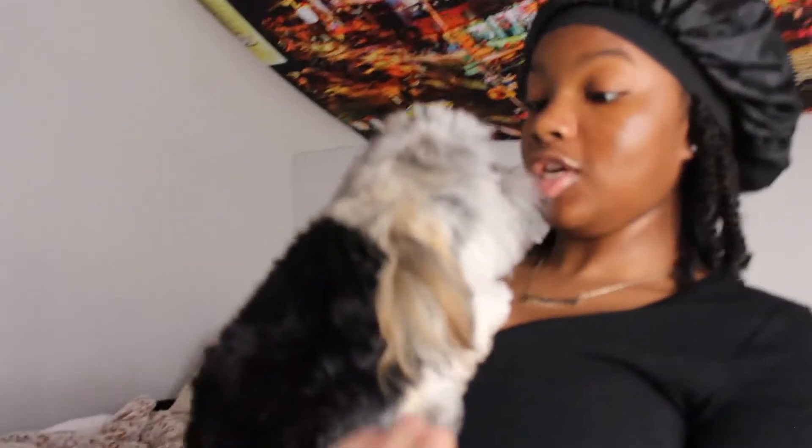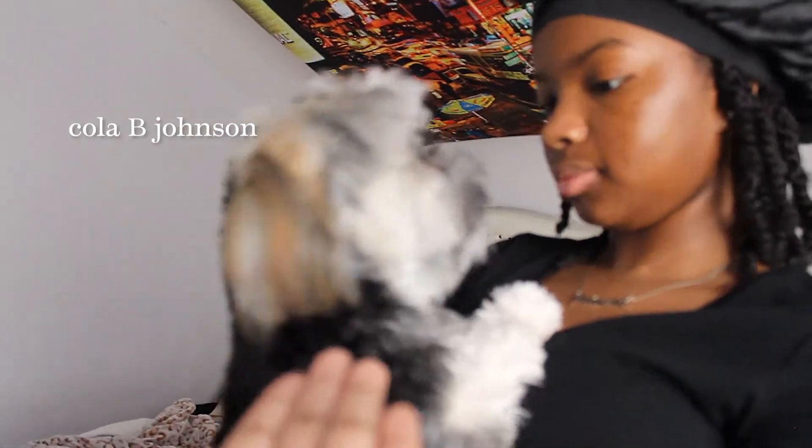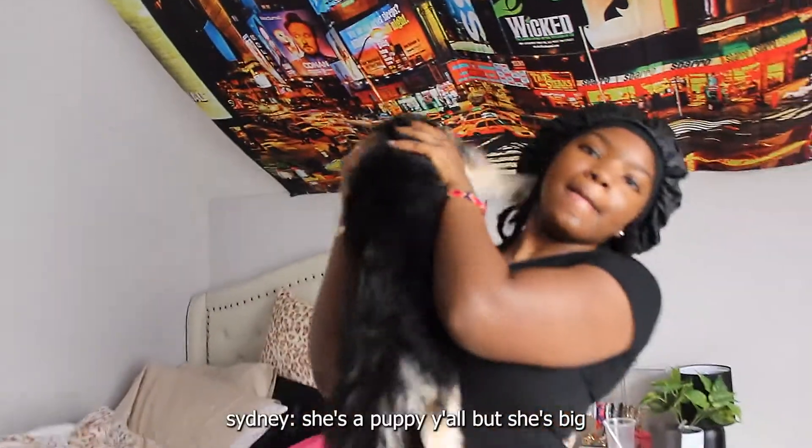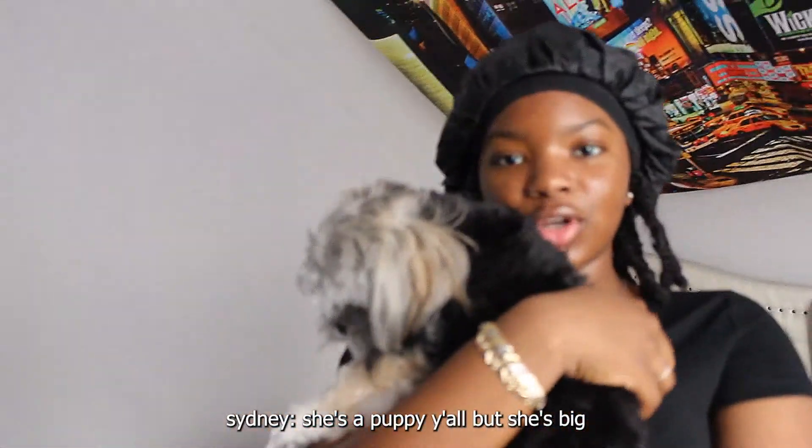Everyone, this is our puppy. Her name's Kola — Kola B, and B stands for bad. She is bad! But she's not even one yet so there's a reason why. She's a puppy y'all, but she's big. Our other dog is seven years old so we think she should be acting like her, but no — she's a baby.